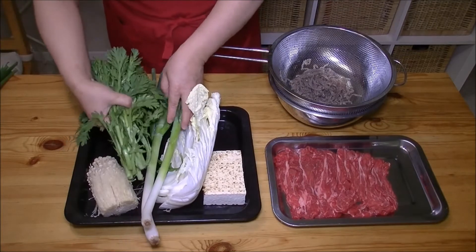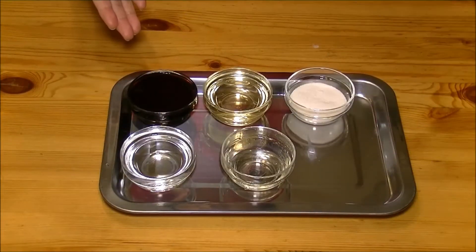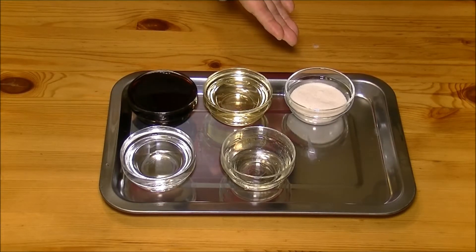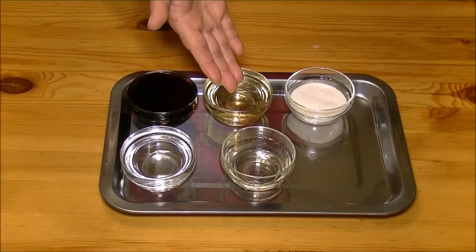And 3-4 pieces napa cabbage and 2 pieces green onion — but if you have a regular one, use it. And also, shungiku leaves, half batch. And also, enoki mushroom. 100ml soy sauce, 100ml mirin, 30g sugar, 100ml sake, and 1 tablespoon regular oil.